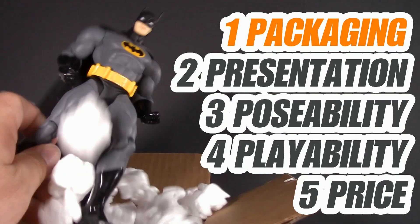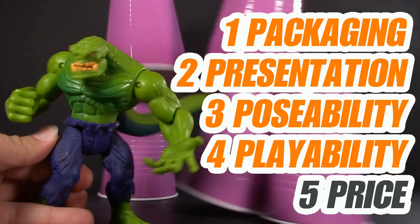I think I love you. Welcome to Five Points of Articulation, where I review action figures and then articulate five points to help you decide if you want to add that figure to your collection. The five points I discuss are packaging, presentation, poseability, playability, and price. I'm Jason, and if you enjoy my content, please like, share, subscribe — do all the YouTube rigmarole.